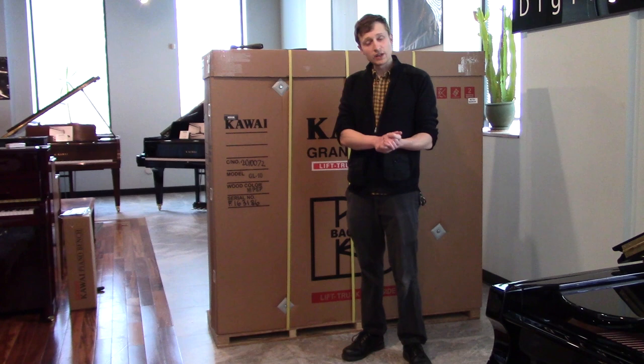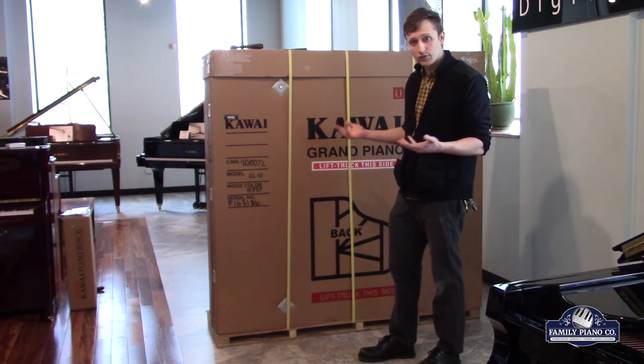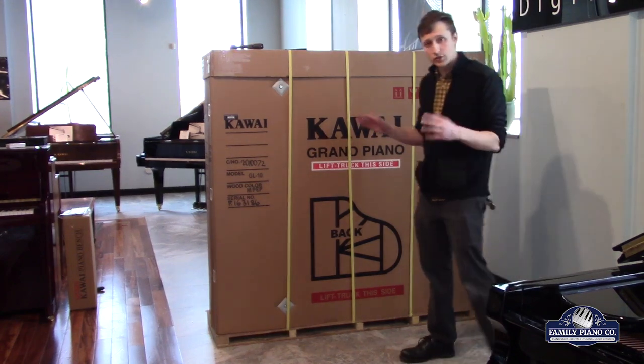Hi, my name is Brendan, I'm with Family Piano Co. in Lafayette, and we thought it'd be fun today, since we have to set up, unbox and set up this grand piano anyway, that we'd show you kind of what it looks like.